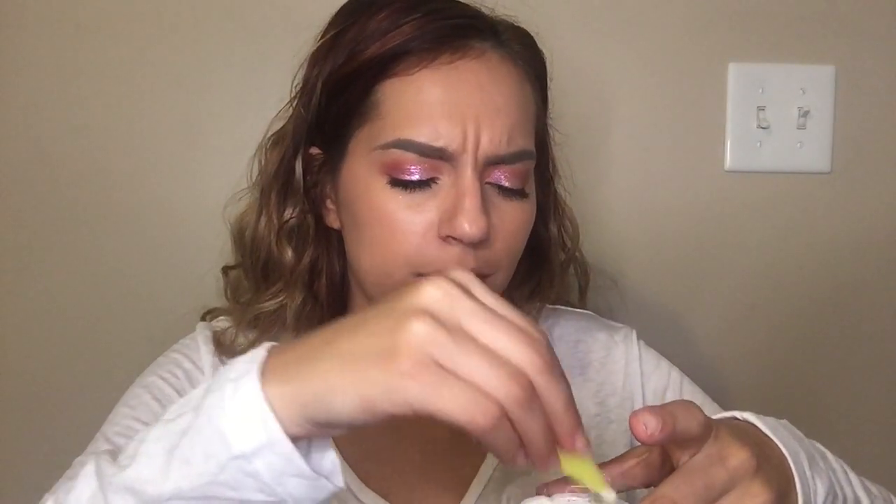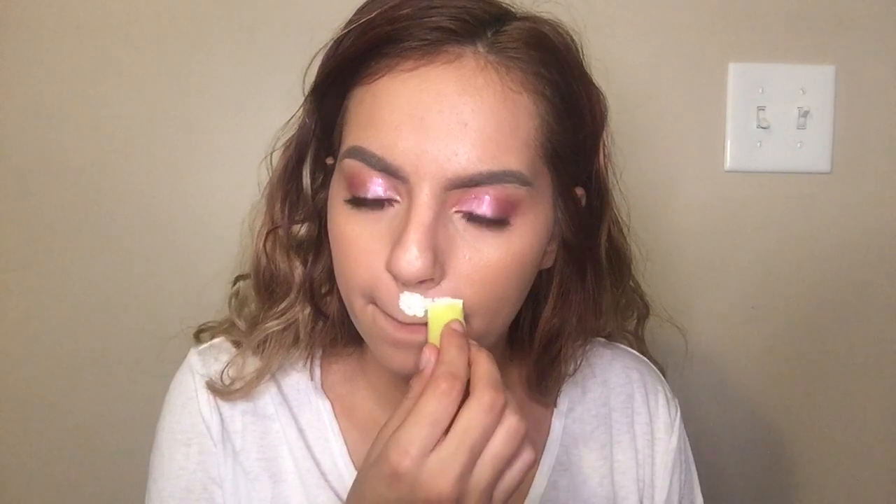I'll go ahead and dip this sponge into the liquid latex and I'm gonna go ahead and just put it around the mouth. Ladies and gentlemen, if you're trying to get a free wax... Now we need tissue and we're gonna go ahead and rip it, put it on top, and then just repeat this step. Really try not to move your top lip, and we're just gonna repeat this step on the bottom.